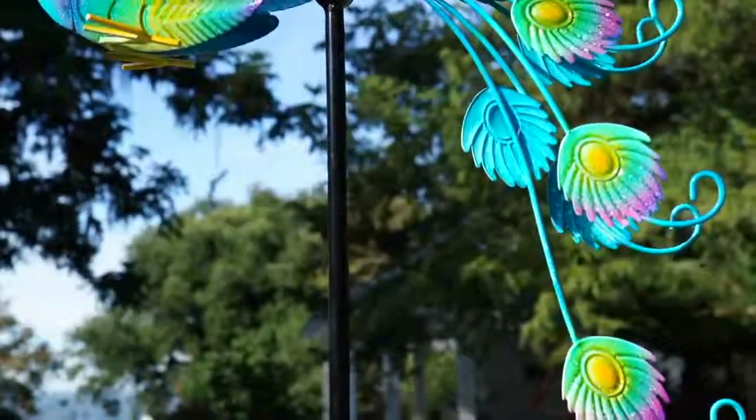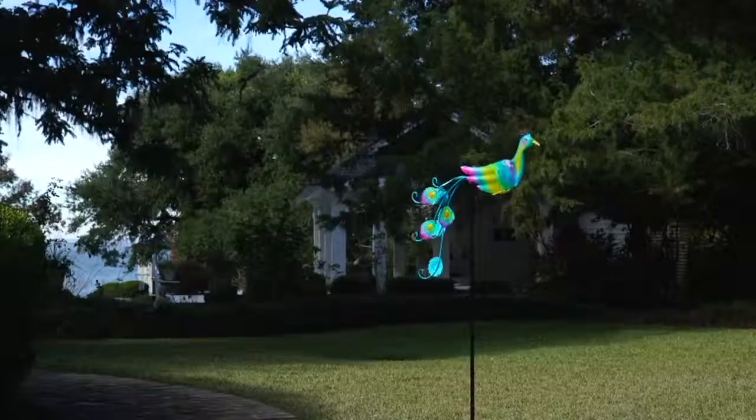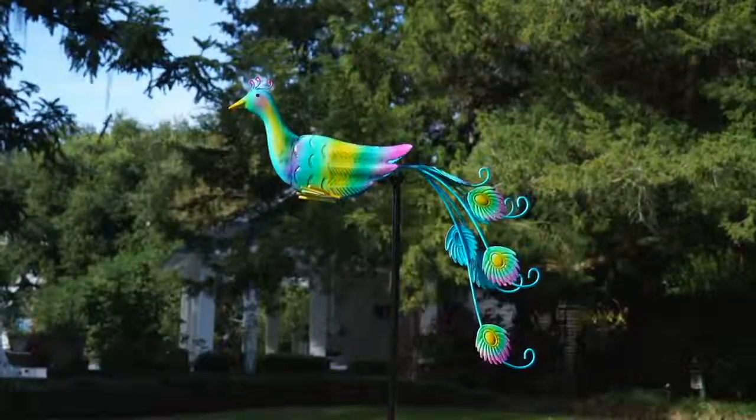Coming up, we're going to show you something actually for indoors as well. This is the Peacock Garden Balancer on stake. We're going to do it for two easy payments of $11.43. It's the very first day we've ever presented it at this low price.